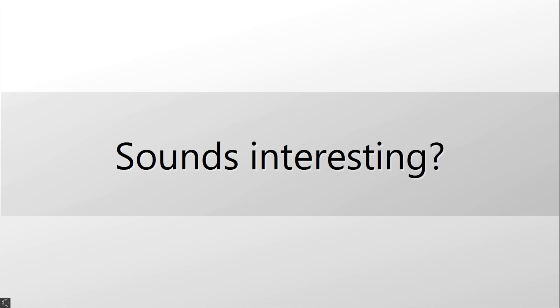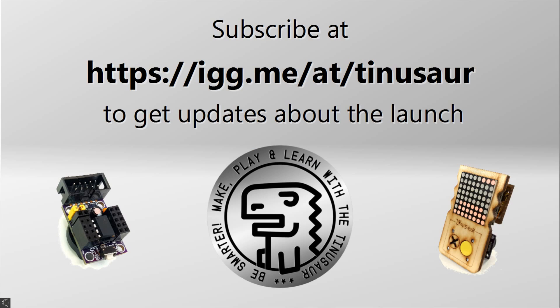Sounds interesting? Subscribe to get updates about the launch of the crowdfunding campaign.